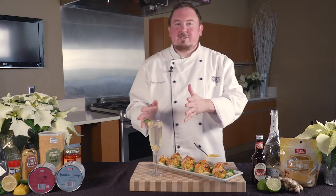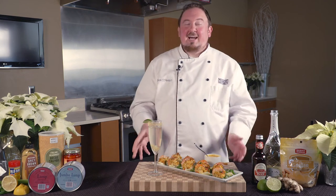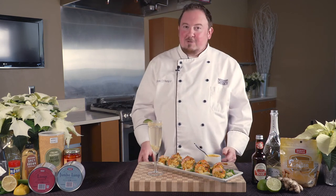And here we have our appetizer and cocktail to help you celebrate. Thank you for watching. Have a safe and happy New Year's from your neighbors at Giant Eagle.